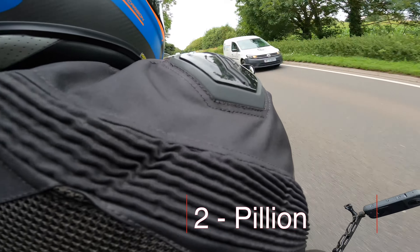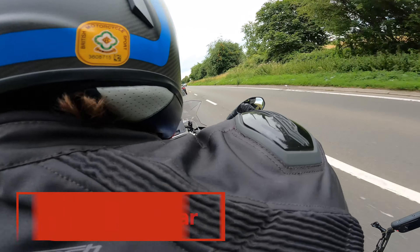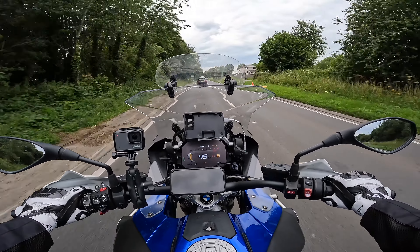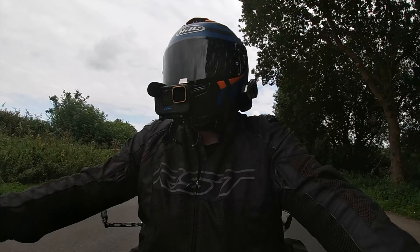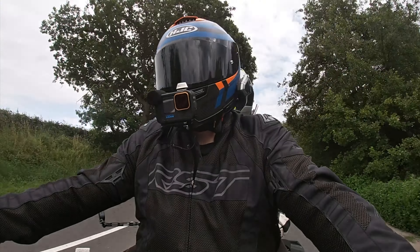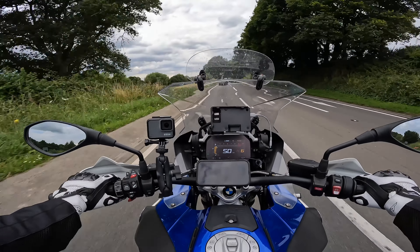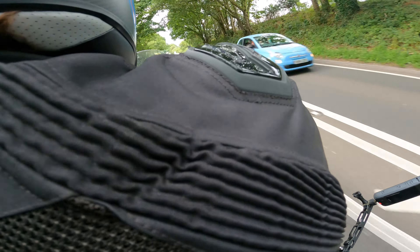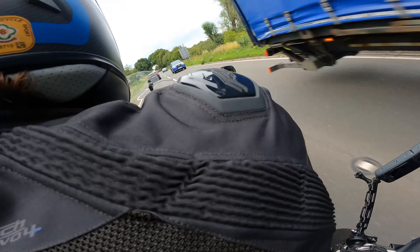My second tip as a pillion rider is the motorcycle gear that you are wearing. I cannot stress the importance of dressing as though you were riding yourself. It's still going to hurt if you come off. Not to scare you, but it's probably going to hurt more if you come off as a pillion, just because of the physics. I wear exactly what I wear when I'm riding on the rare occasion I sit on the back of Matt's motorcycle.